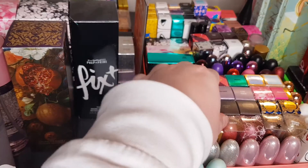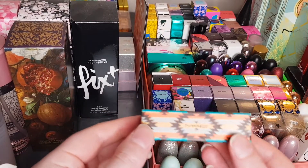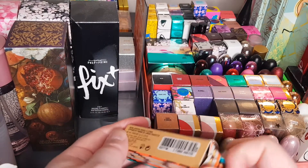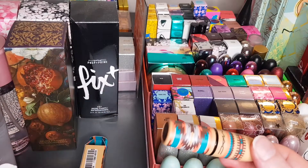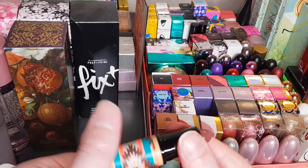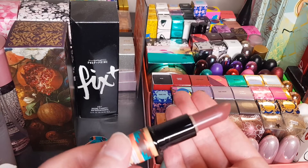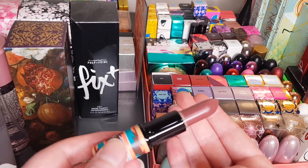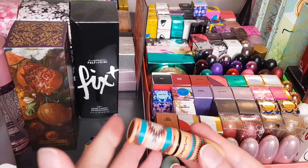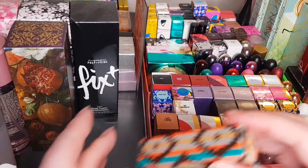Next one is from like an Aztec collection or something — it was a long time ago. This is called Hot Chocolate and it is a Satin Lipstick. These are ridiculously hard to find online — I had to dig for this one. It's a sort of purpley-nude color. The packaging is probably one of my favourites — I just love this sort of traditional tribal design, I think it's just stunning.